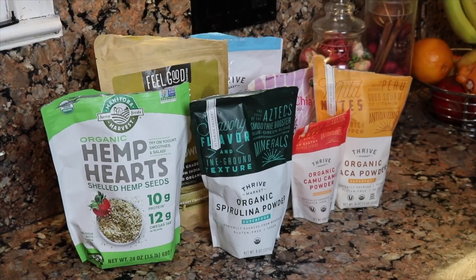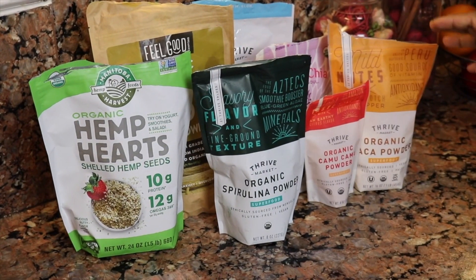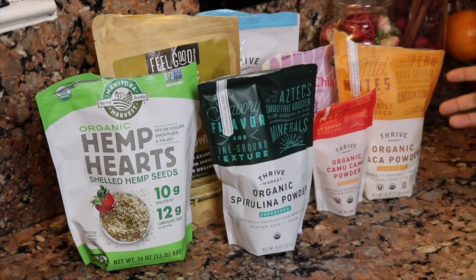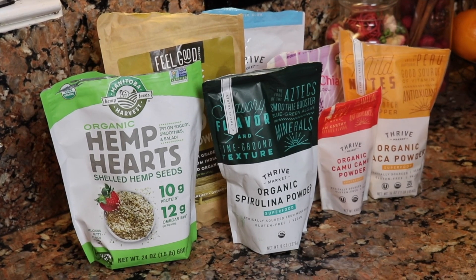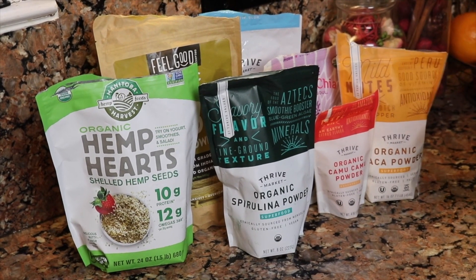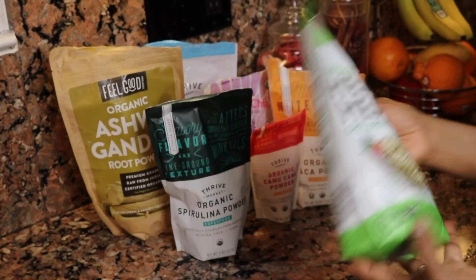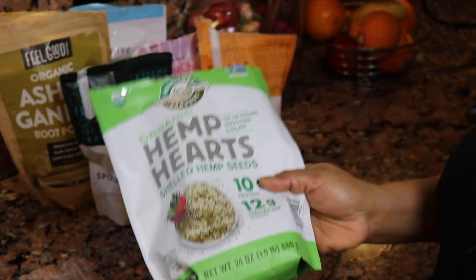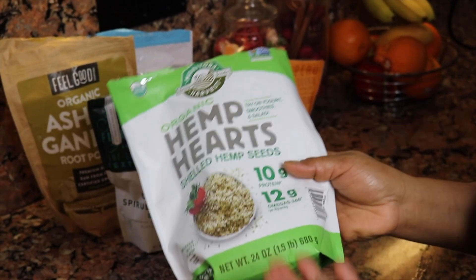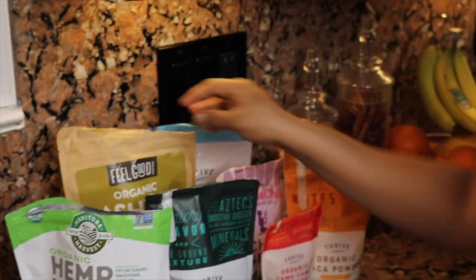These are some bonus items I like to add to increase nutritional value — they're optional but they make your smoothie super healthy. They are immune-boosting, great for your gut health, and chock full of antioxidants. To start with, I like to add organic hemp hearts. Hemp hearts may reduce risk of heart disease, they are a great plant-based protein for vegans or vegetarians, and they help with digestion — there's a whole bunch of health benefits.